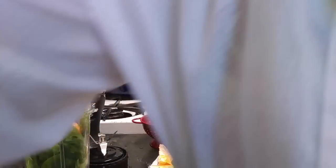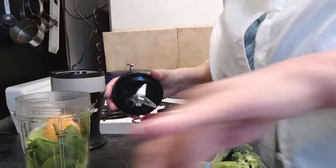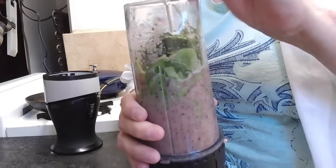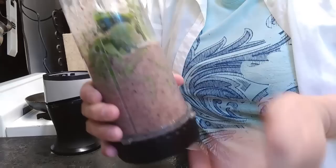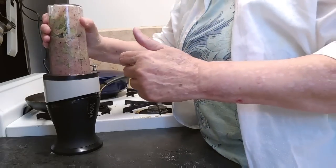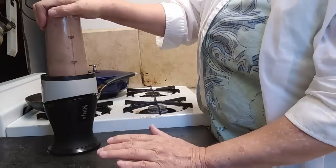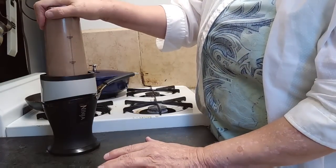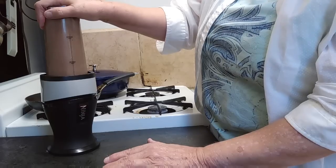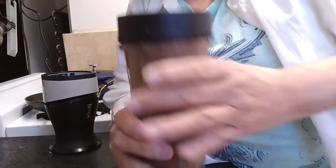I'm going to turn the camera off because the blender is going to be very loud. Put all the fruit in first and then put the green leaves on top, because it's difficult to get them to fall all the way down to mix. Cover your ears — okay, looks pretty good.